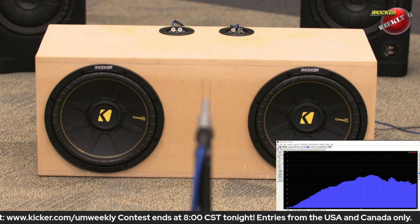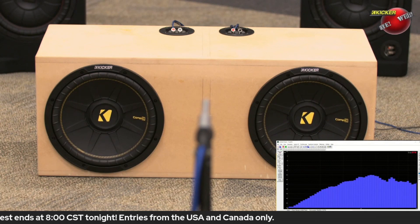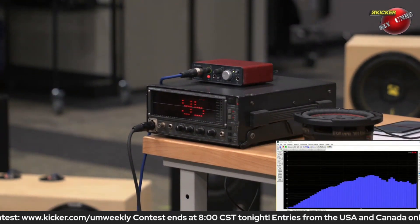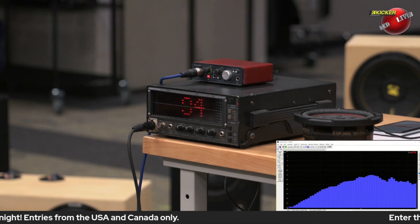I've stored that in the first preset memory. Can you show them what the RTA is reading right now? It looks like we've got about 94 to 95 dB in output.